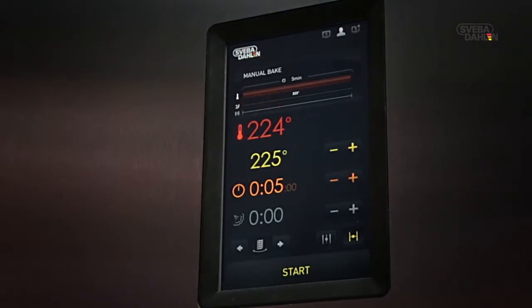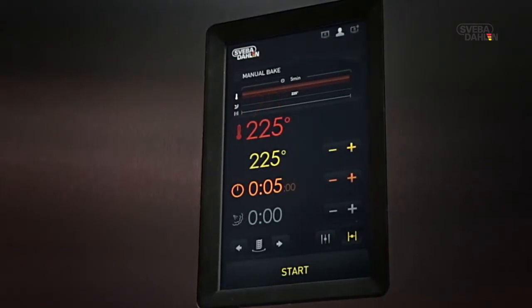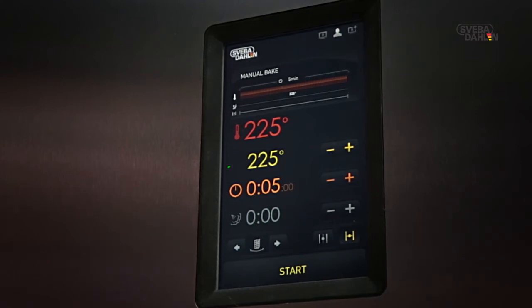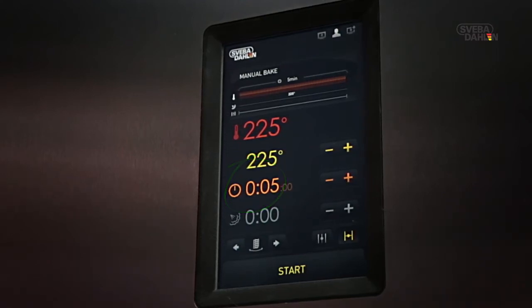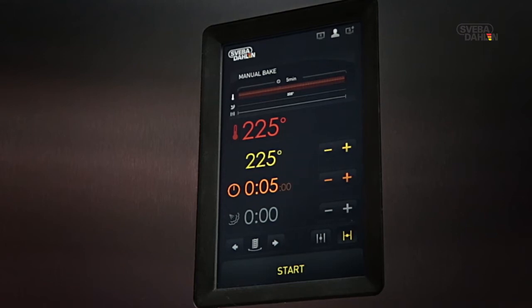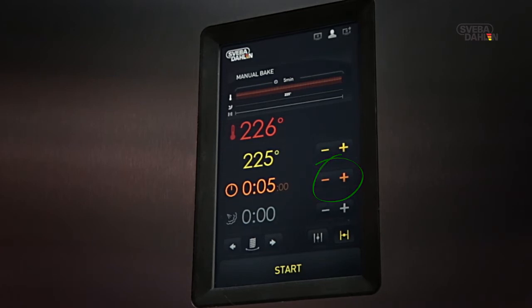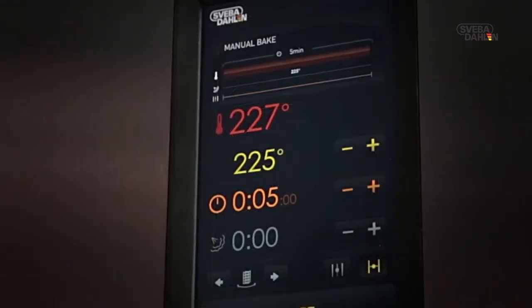After a brief period of time, the oven will have heated to your preferred temperature. The two displays will now show the same temperature. It is now time to set the baking time. You can either use plus or minus, or the keypad followed by OK.